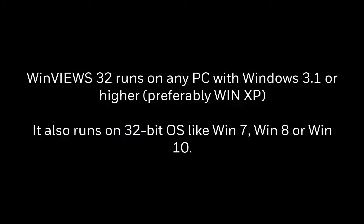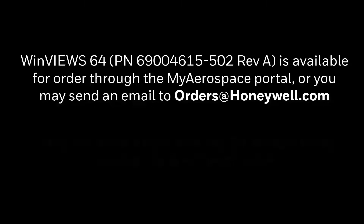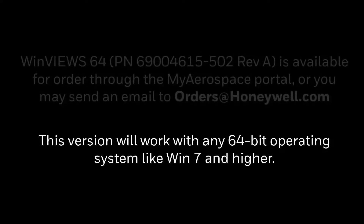Winview's 32 runs on any PC with Windows 3.1 or higher. It also runs on 32-bit OS like Win7, Win8, or Win10. Winview's 64 is available for order through the myaerospace portal, or you may send an email to orders@honeywell.com. This version will work with any 64-bit OS like Win7 and higher.